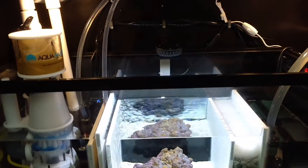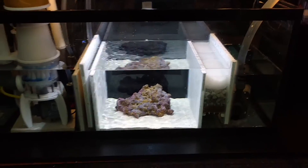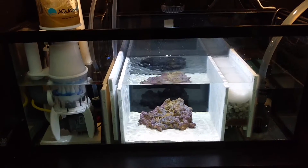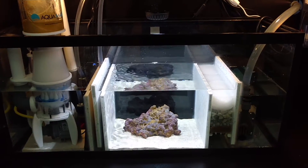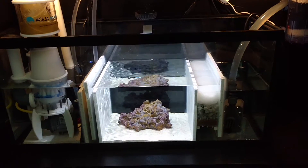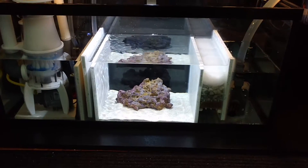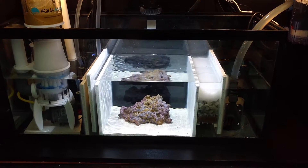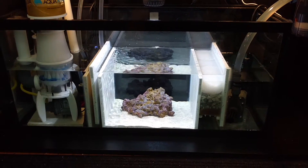I just wanted to give you guys a little view of the sump. I'm actually in the process downstairs of building one for a guy out of a 40 breeder, and I'll definitely be posting that. So let me know what you guys think, leave me some comments. Anybody got any questions or comments, definitely give me a shout out. Alright, see ya.